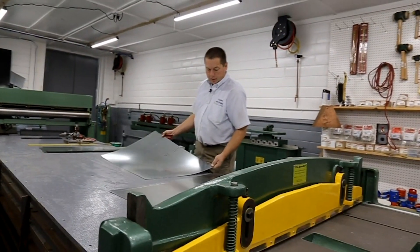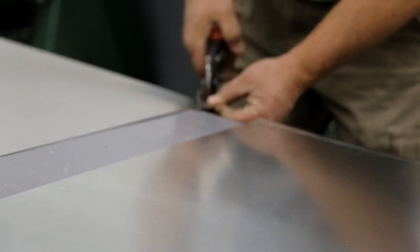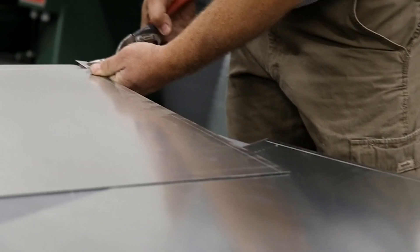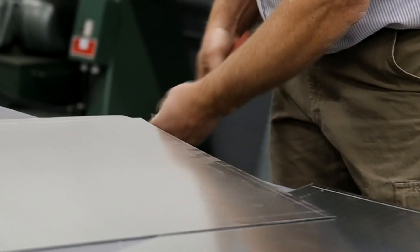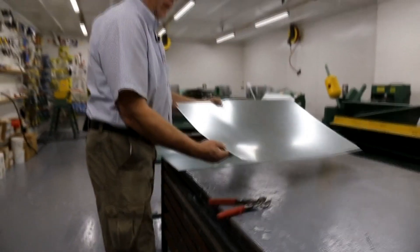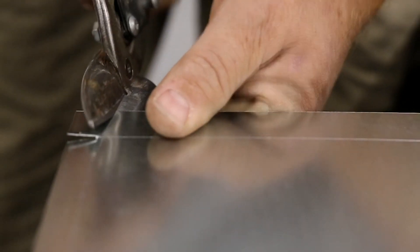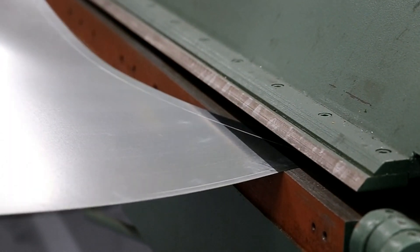Now that we have it scribed, we notch to the half inch and one inch lines at about a 15 degree angle. Do that to all four corners, then do the same to the next piece.